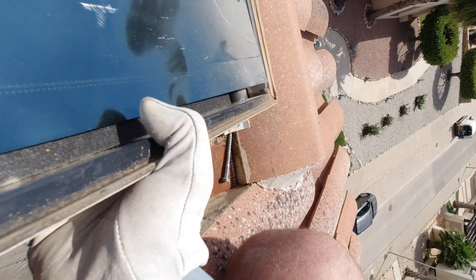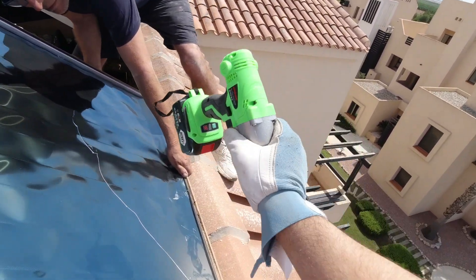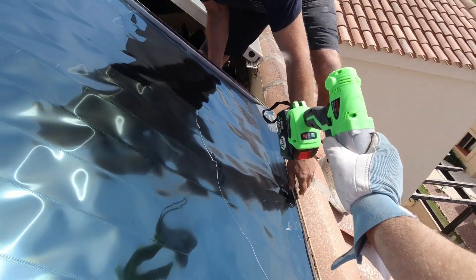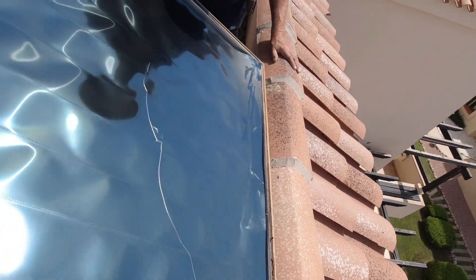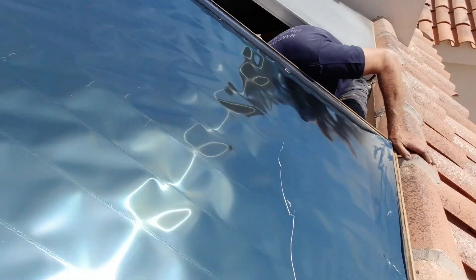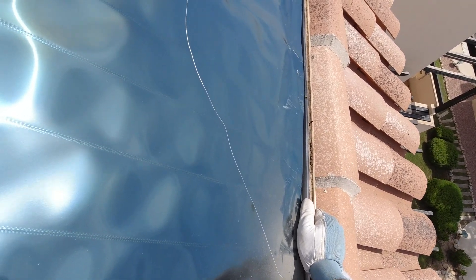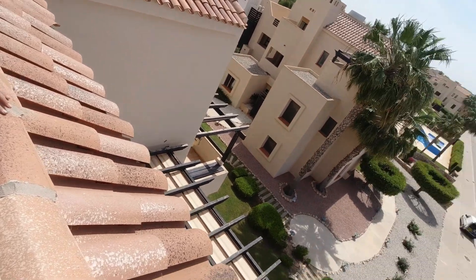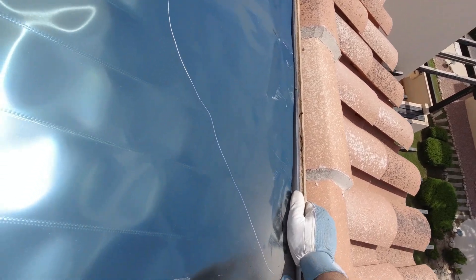We're trying to lower the bottom end of the panel all the way down to the ground. At the moment it sits on a couple of brackets, so John is going to try and remove those brackets from the wall — they are a bit stubborn. If we lower that end it's going to give us more angle so we don't have to extend the brackets too much. Like this we're going to gain around 10 to 20 degrees easily.